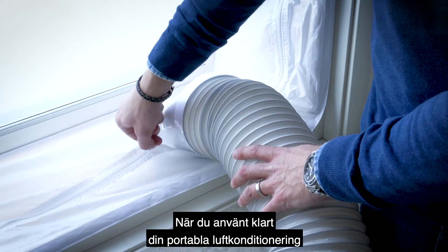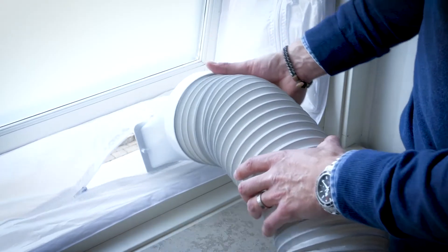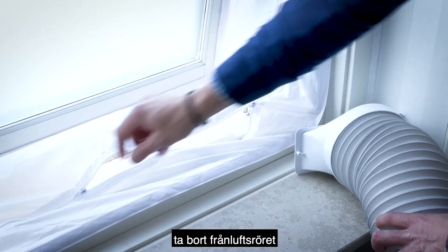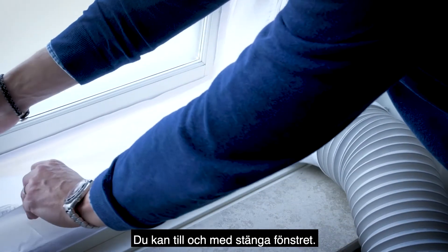When you're done using your portable air conditioner you can remove the exhaust pipe by opening the zipper, remove the exhaust pipe, and close the zipper again. You can even shut the window.